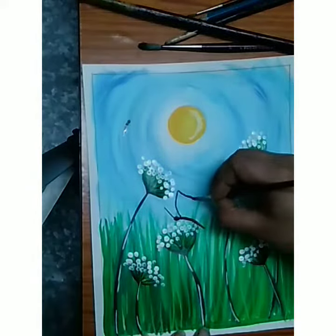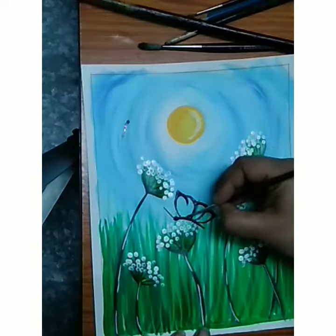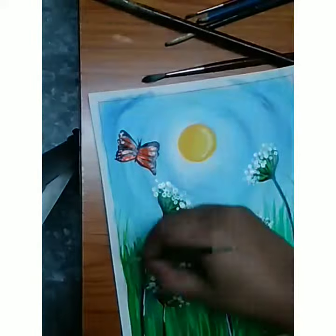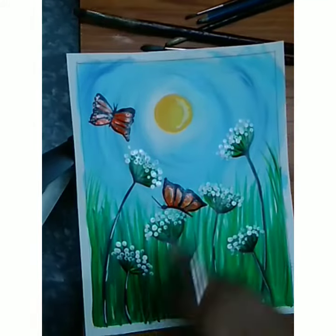Now I'm making the butterfly like this — fill it with orange color inside. Now it's done, and you have to color the border.